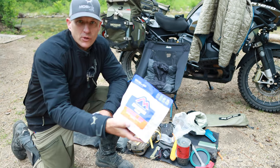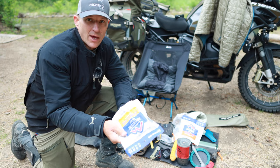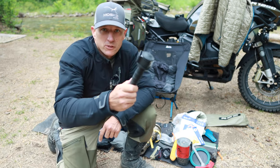Toiletries, some freeze-dried meals — Mountain House Chili Mac, can't beat that. And then in the morning I'd have an egg scramble. Towel, and a Tenkara fly rod with some flies.